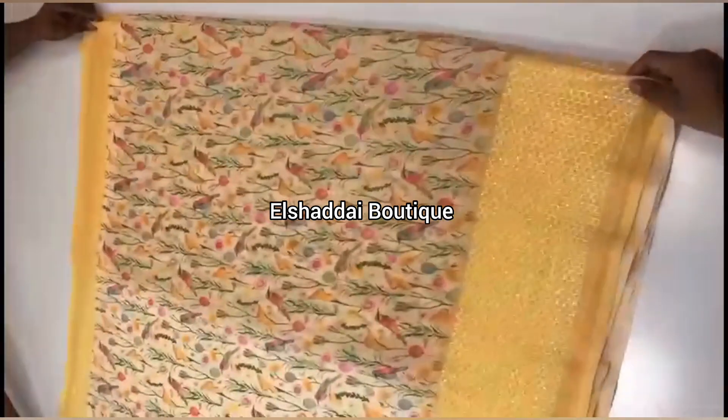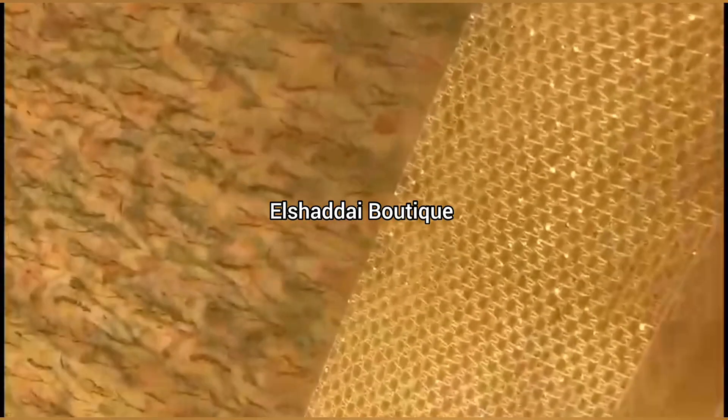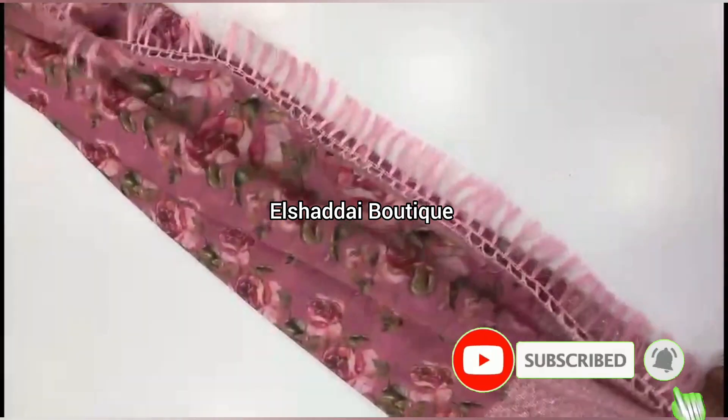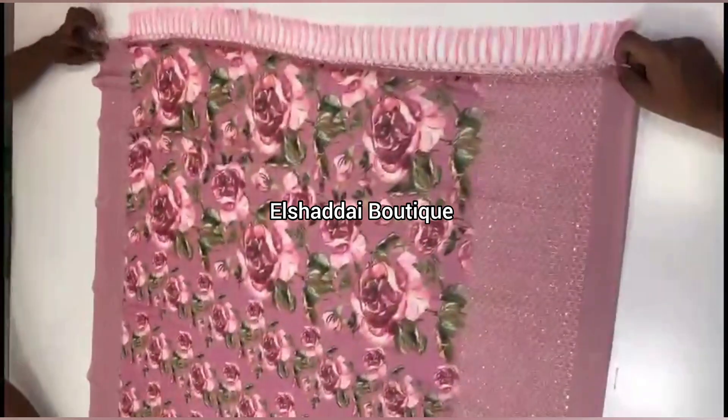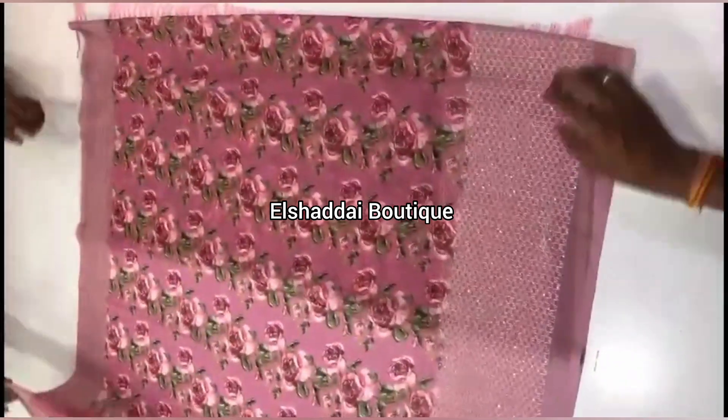This sari comes in different colors and color combinations. There are different color options available. The blouse has a border. You can see this sari collection — the link is in the description below.